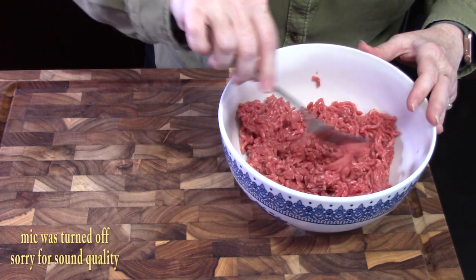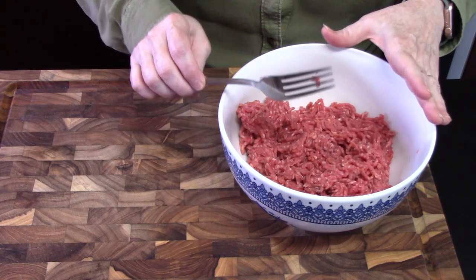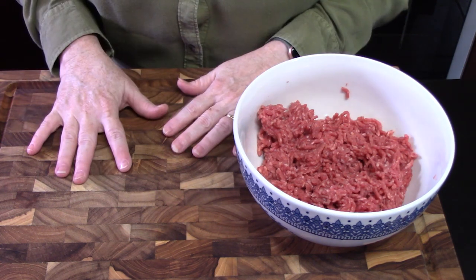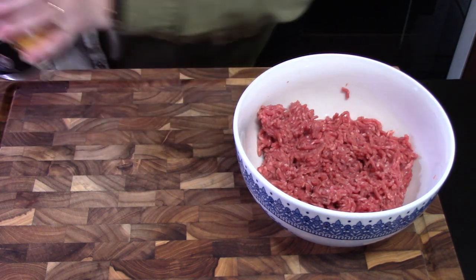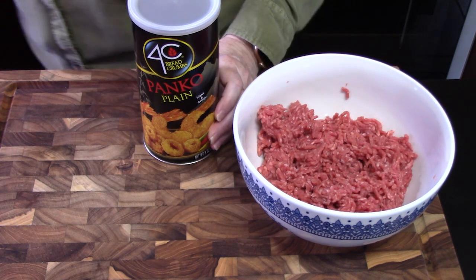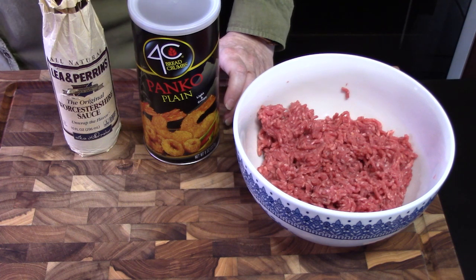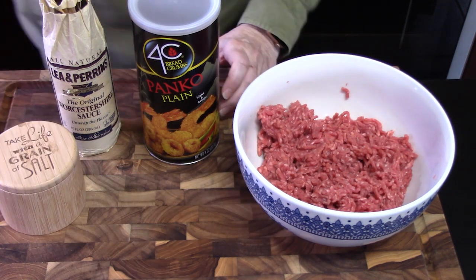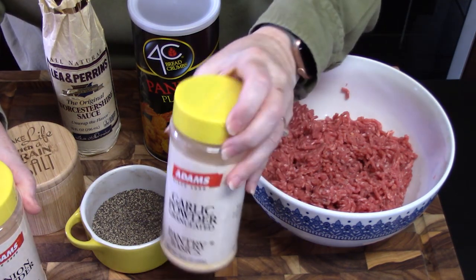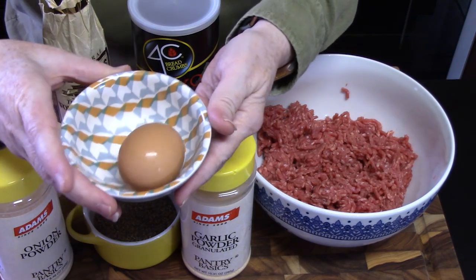This recipe has all of the same ingredients that I make my Salisbury steaks with. All you have to do is pull these ingredients out of your pantry: panko crumbs or breadcrumbs, Worcestershire — gives it a nice flavor — salt, some black pepper, garlic powder, onion powder, and then we need one egg to bind it all together.